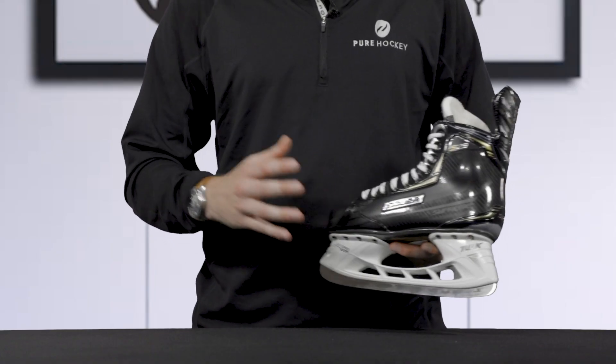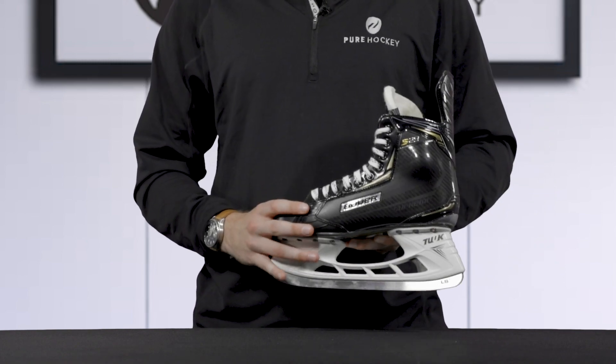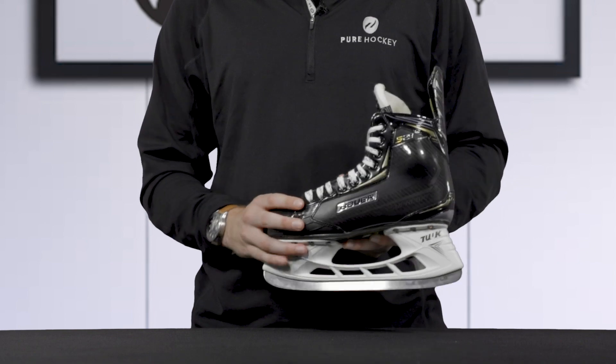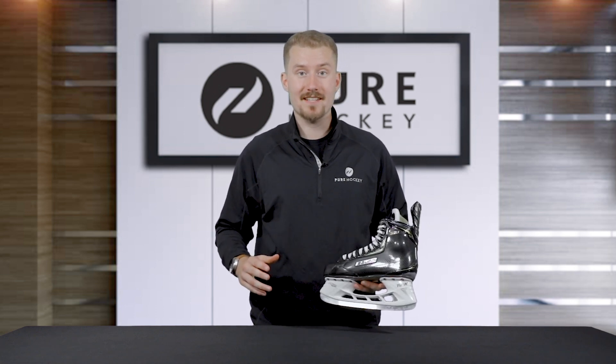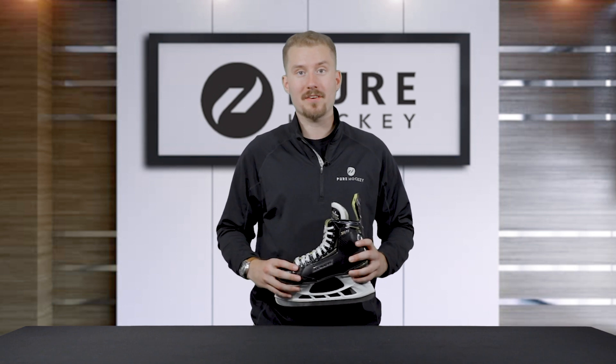Now that we've gone over the features of the Bauer Supreme S29 hockey skates, we want to recommend this for somebody who's skating a couple of times a week and is looking for more comfort and longevity than immediate higher-end performance. That is going to do it for the all-new Bauer Supreme ice hockey skates. If you want to find out more about this model or the rest of the Supreme line, click on the link in our description.